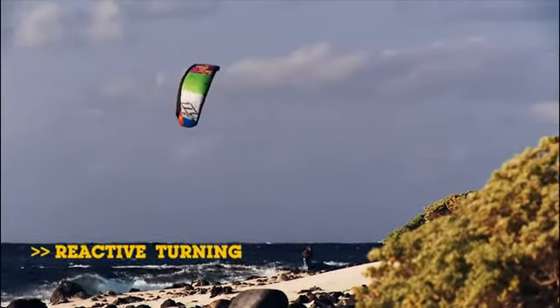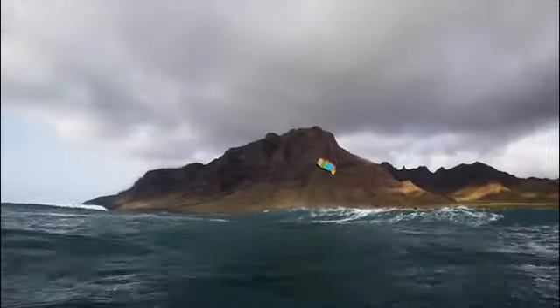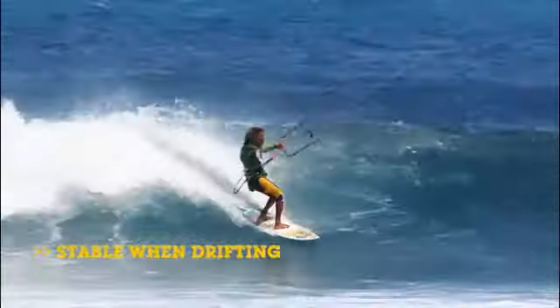For more reactive turning, we've increased the tip area by using the adaptive tip. The adaptive tip can be adjusted in two settings to customize the kite to your personal preference. It still keeps the bar information that has become a recognized feature for any North kite. It really shines when surfing unhooked and is super stable when drifting down the wave. The NEO is the perfect tool for the latest progressive surfing trend, with an eye on simplicity.